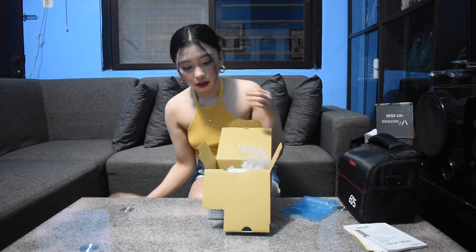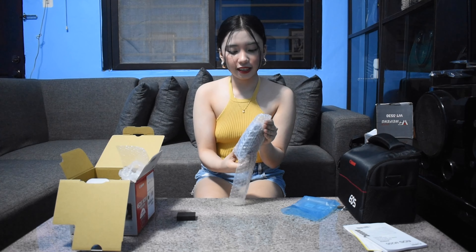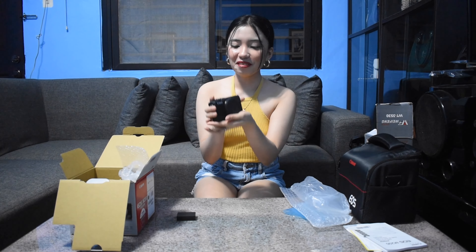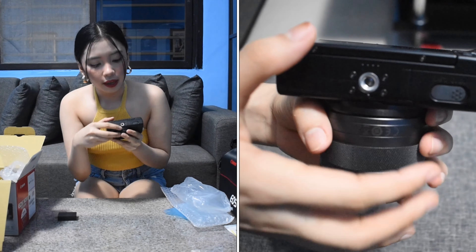Also included is the camera strap. And then here is the battery - it says Canon. And now, the actual camera itself. Oh my God, be careful. It's still in bubble wrap. Wow, I'm so happy - the camera is so beautiful, guys.